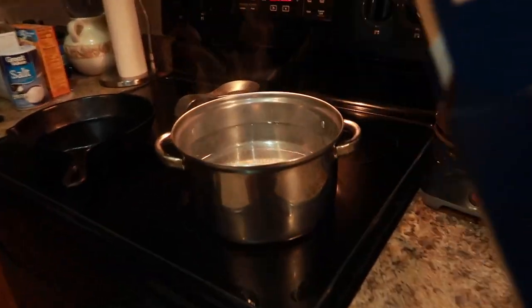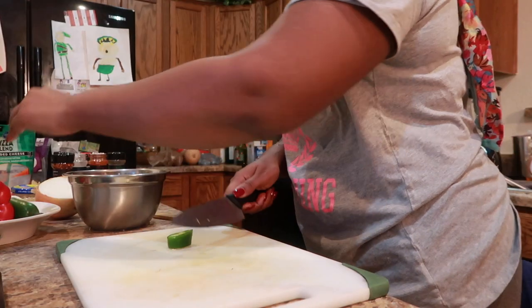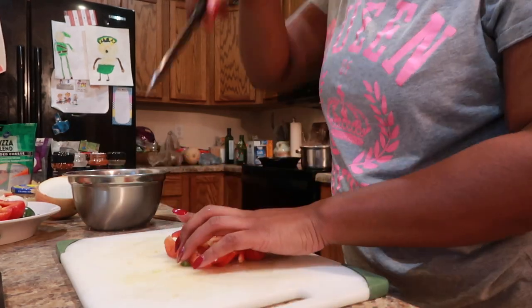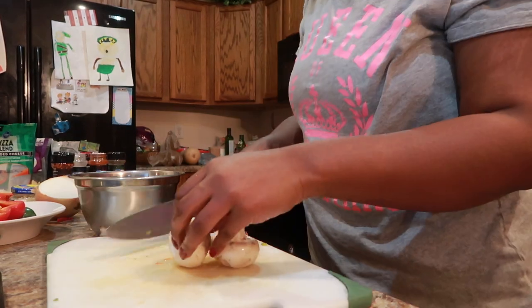I'm going to go ahead and start to boil my pasta and dice up all of my vegetables. Now y'all, you can use whatever vegetables that you want — I just used whatever I had on hand.